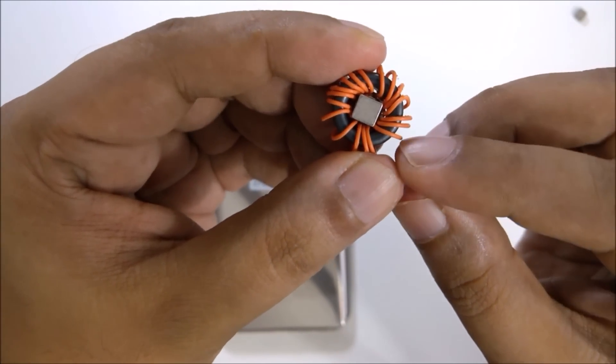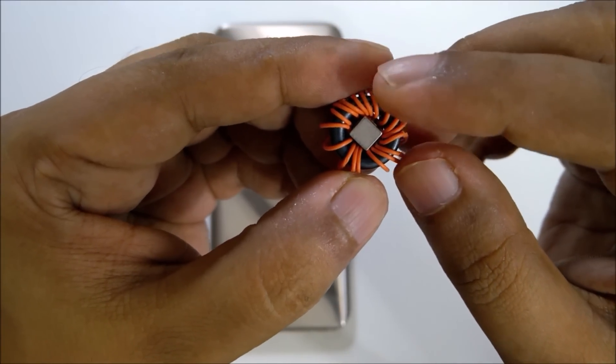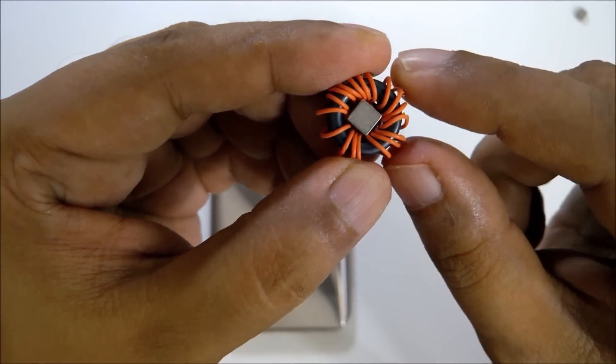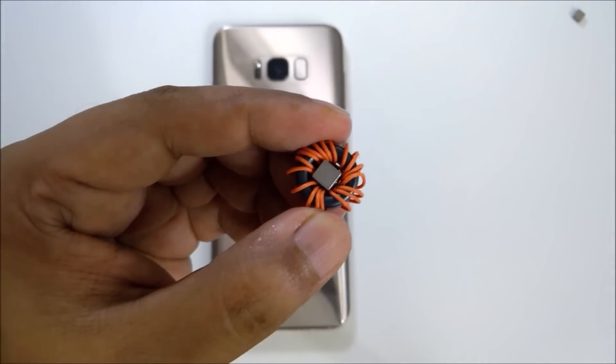You can count the coil: 1, 2, 3, 4, 5, 6, 7, 8, 9, 10, 11, 12, 13, 14, 15, 16, 17, 18. So here's the 18th round.